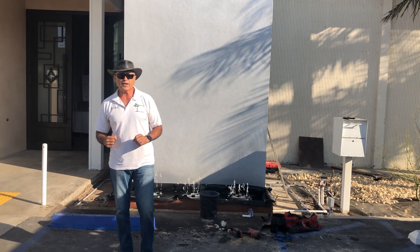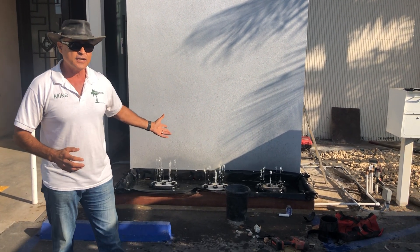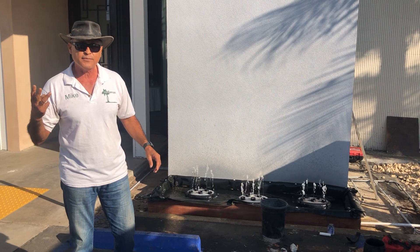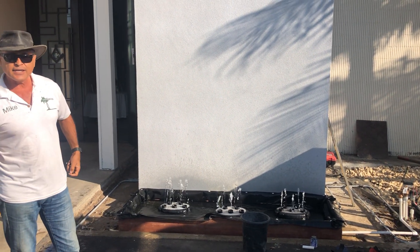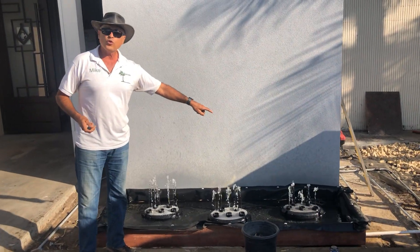Hey everybody, Mike with EnviroScapeLA. Super excited because we're here today putting in what I call the Bellagio in a box. We're actually installing three of them. They're made by Owasa Atlantic Water Gardens, and this is the Quintet.